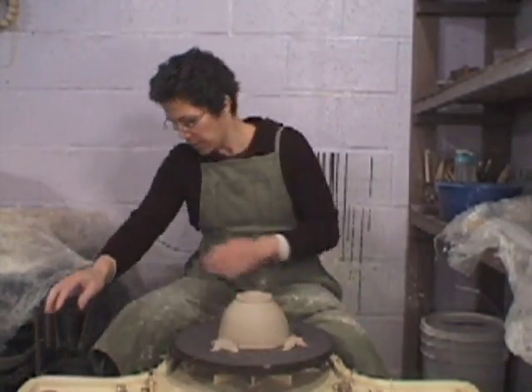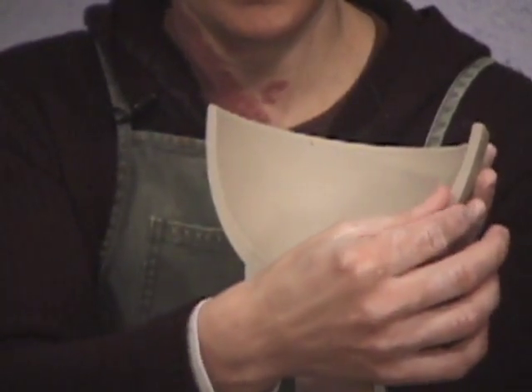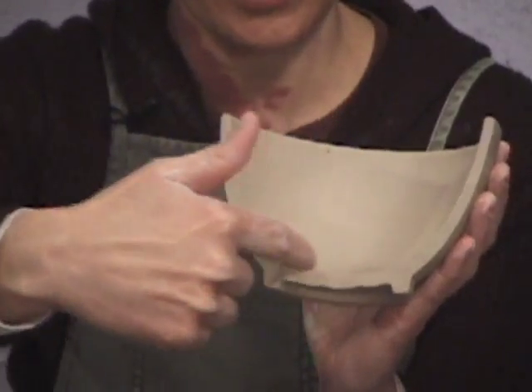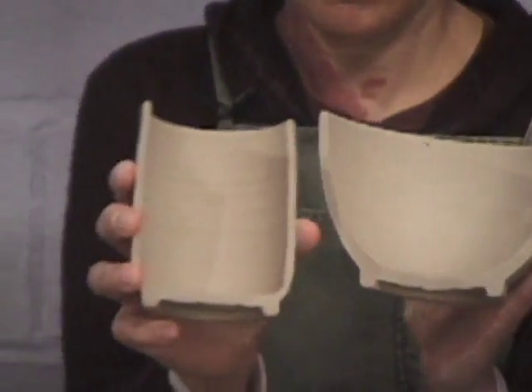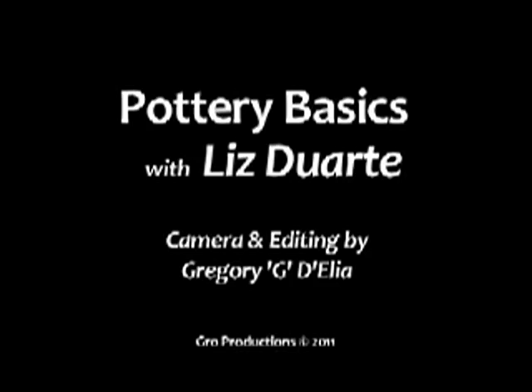And there we are. Here's a cross section of the bowl showing you the consistent wall thickness, with the addition of the foot ring paying close attention to that consistent curve of the bowl, which is of course different from the cylinder. Here we are.